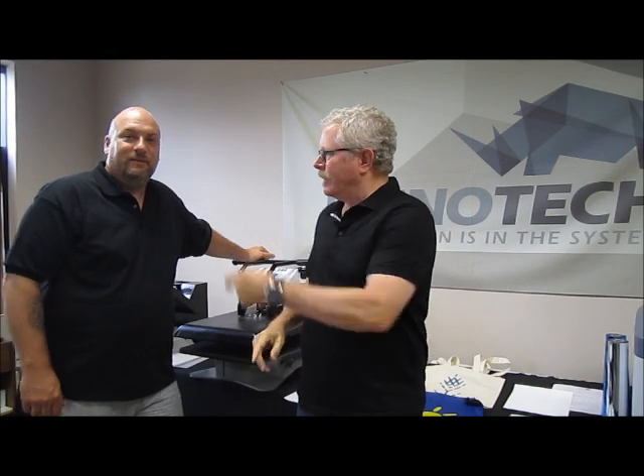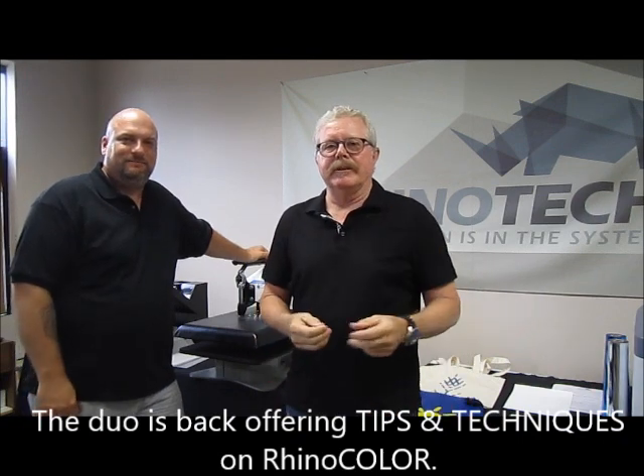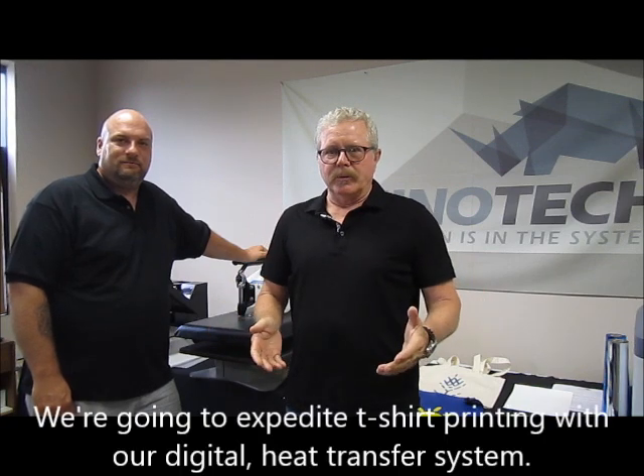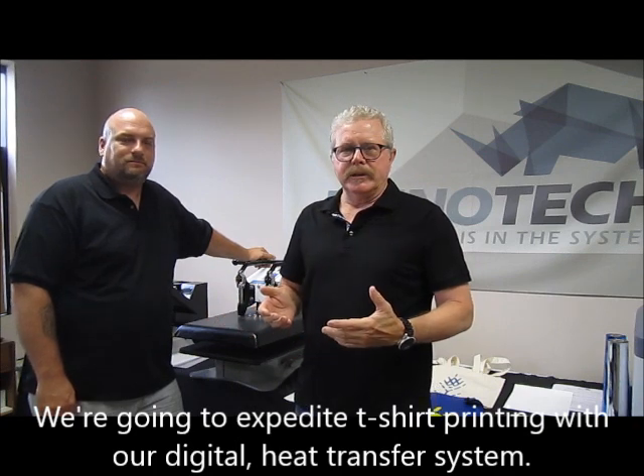Good day. Greg and Chris from Rhino Tech up in our Eagan, Minnesota Manufacturing Distribution Center. We have a situation — we're going to make a shirt really fast because we have a model coming in who happens to be a football player, and there's no shirt large enough with our logo. So we're going to work with Rhino Color and see if we can do a shirt ASAP.